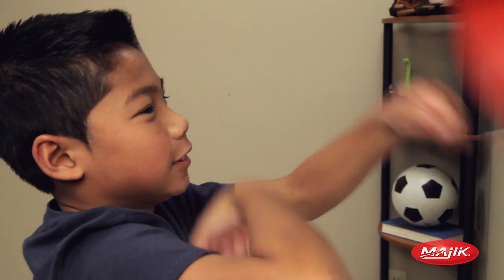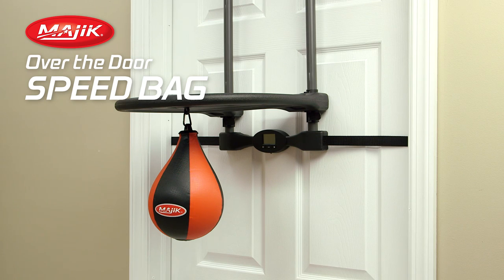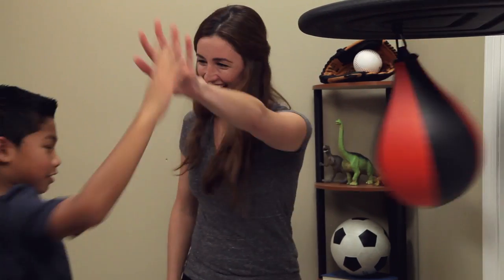You'll be ready for the ring in minutes. The Over-the-Door Speed Bag Trainer is the perfect gift for anyone who has extra energy and wants to be physically fit. What a workout!